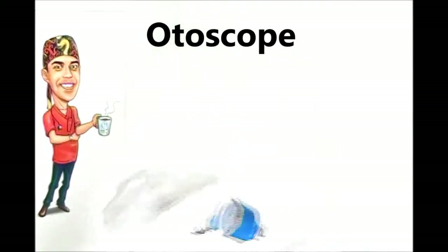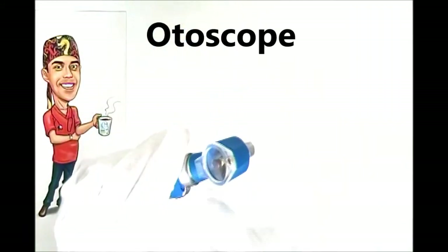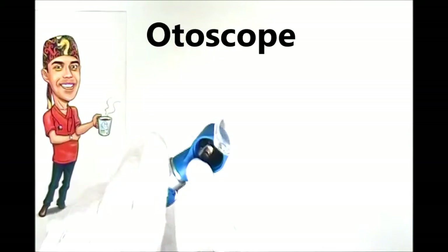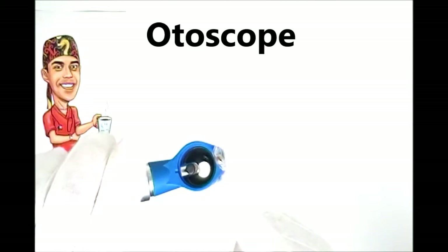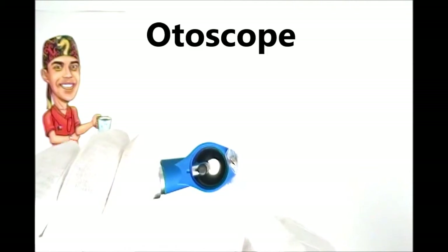The components of the otoscope are pretty simple. The scope part is this top section here — that's where you look through. There's a magnifying lens, a light source inside, and as you look down it tapers into a tunnel, which is almost a mirror image of what your ear canal actually looks like.